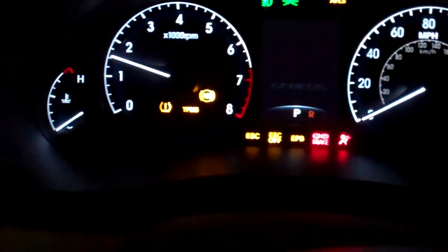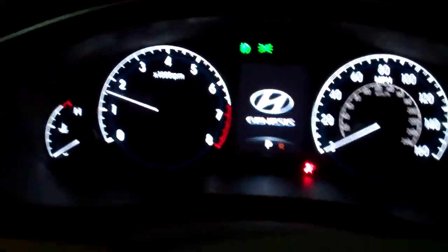Five minutes later we have lights. It's telling us that the trunk is open. We'll put a key in — boom. 1500 RPM. Good news.